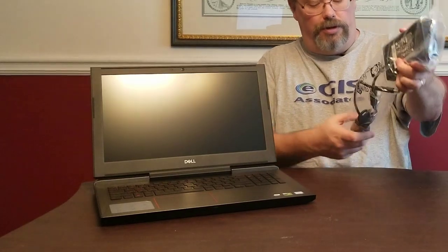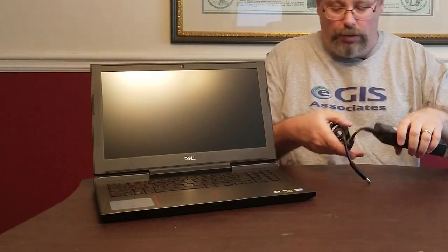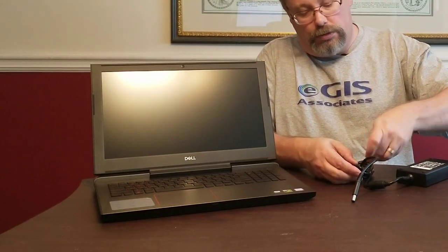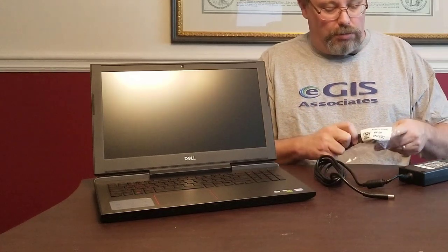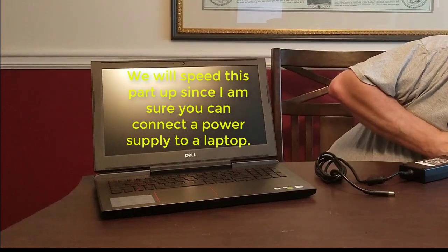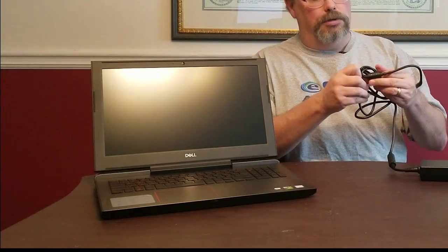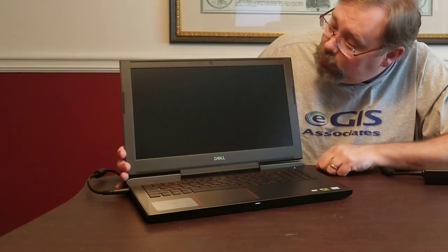Let's go ahead and get it plugged up. I'm going to pull the power brick out, get that set up, remove the twist tie, and pull the connecting power cable out of the bag. Now we have it plugged up.